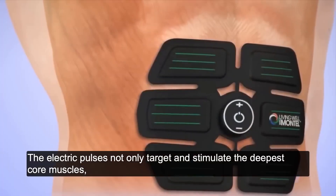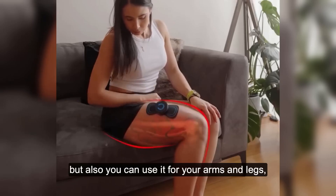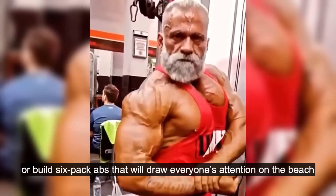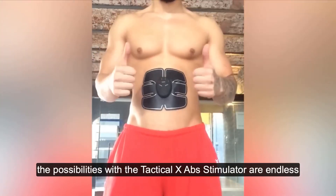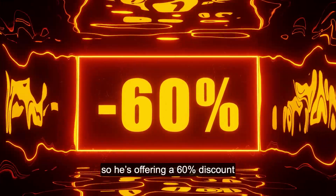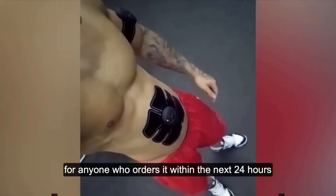The electric pulses not only target and stimulate the deepest core muscles, but you can also use it for your arms and legs, emulating a full-body workout. Whether you want to lose weight or build six-pack abs that will draw everyone's attention on the beach, the possibilities with the Tactical X-Ab Stimulator are endless. James wants everyone to know about this new technology, so he's offering a 60% discount for anyone who orders it within the next 24 hours.